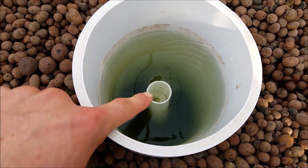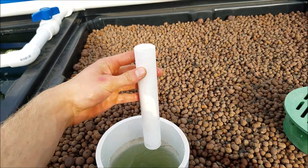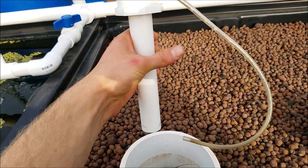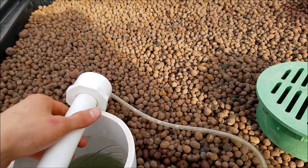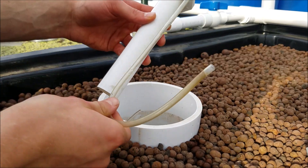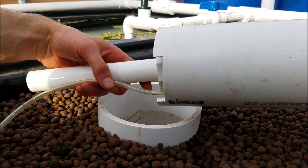We're here at my grow bed right now, and you can see this is where my siphon is. That part I was showing you will be attached to this standpipe here. This pipe will be attached to it at the top like so, and then this pipe goes down and then back up around the outer covering of the siphon. It's hard to do this with one hand, so I got my camera down so you can see.